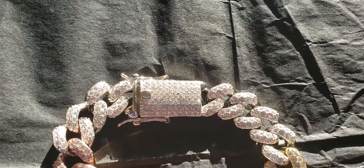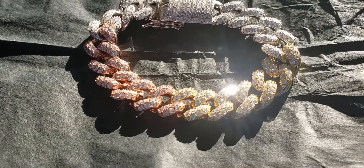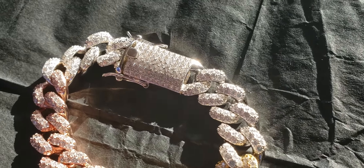This is the 15mm 8.5 solid silver tricolor Cuban link bracelet. This is the natural sunlight test.